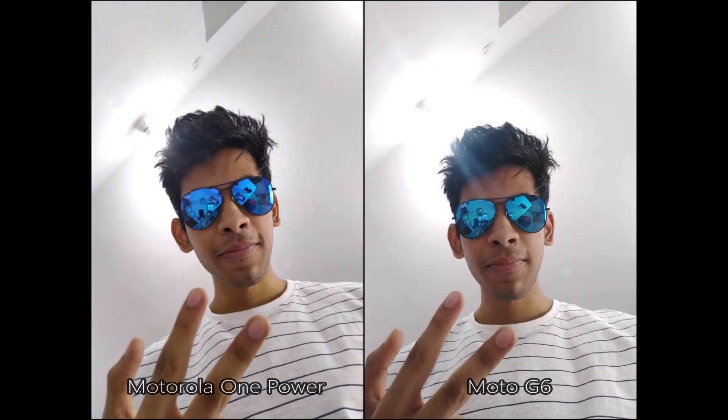Selfie time — and it looks similar to me. You guys are the ones to decide which one looks better, so let me know in the comments section below.